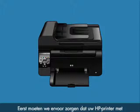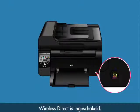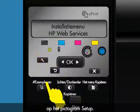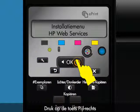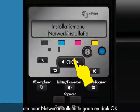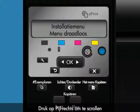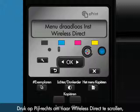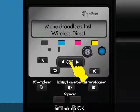First, make sure your HP Wireless Direct-enabled printer is powered on. Then from the printer's control panel, touch the Setup icon. Press the right arrow to scroll to Network Setup, and then press OK. Press the right arrow to scroll to Wireless Menu, and then press OK. Press the right arrow to scroll to Wireless Direct, and then press OK.